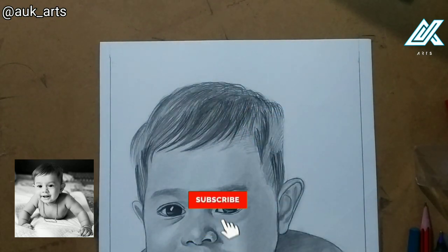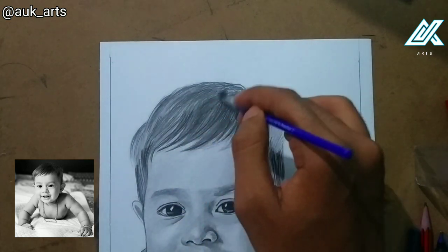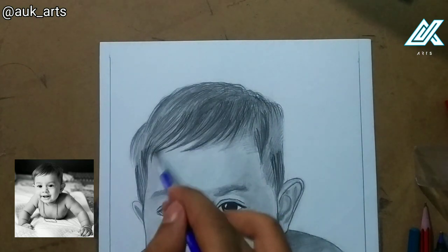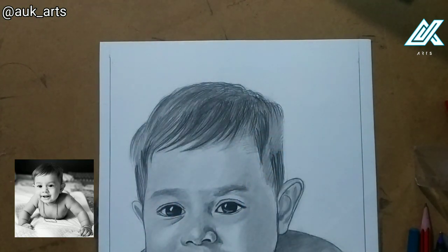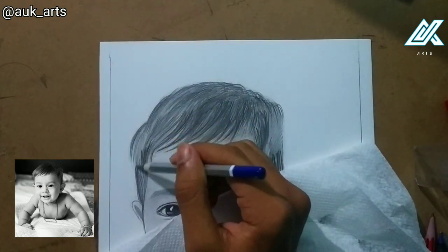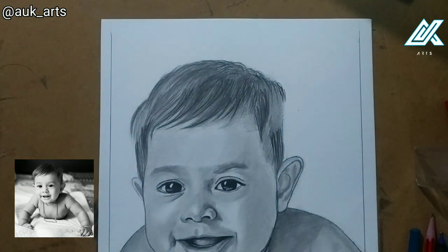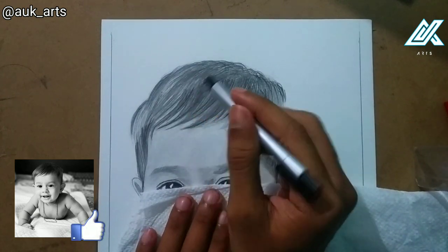I will blend with my brush. Now let's take a look at the Mono Eraser — I'll use it to pick out the highlights and highlighted parts.